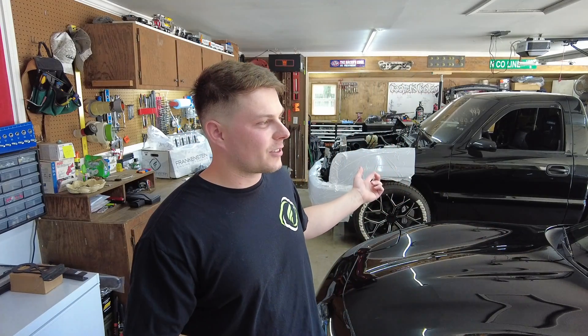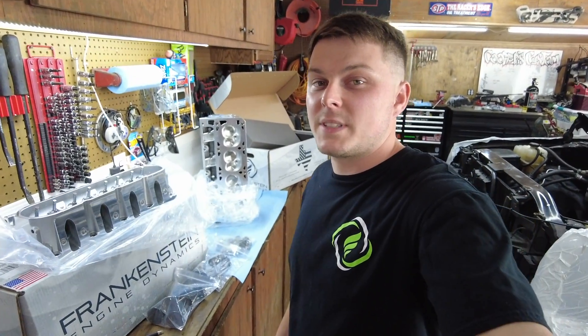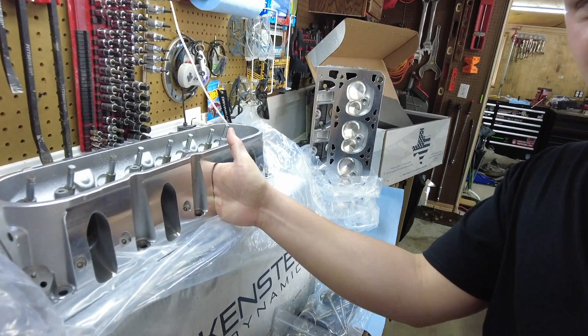I have inch and three-quarter headers on the truck right now, which is probably going to be the most restrictive part on the truck. So I'm wondering if I should buy inch and seven-eighths headers. Once we're done, we'll have to put it on the dyno and see, and maybe see if I can find somebody to swap headers with me and see what the power gains of that would be. I'm definitely super impressed with their work — this intake port is huge. I can fit my hand almost all the way in there.